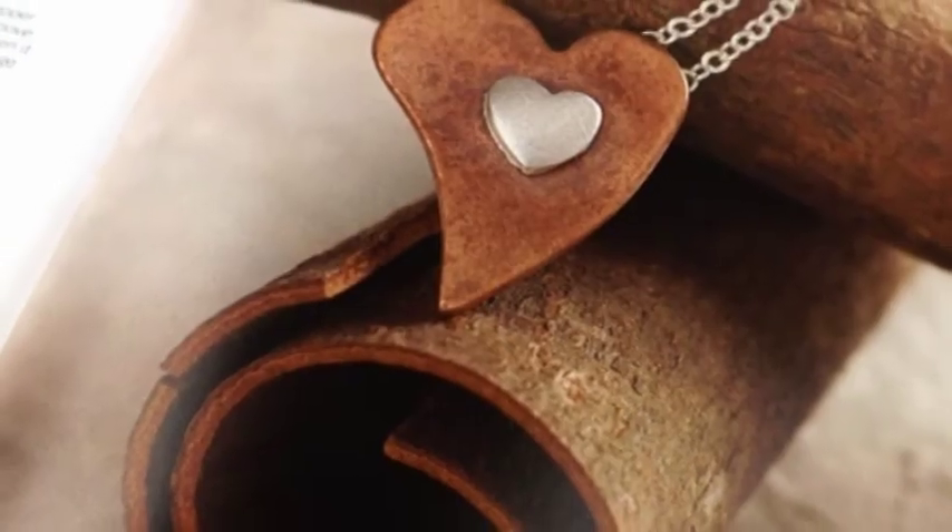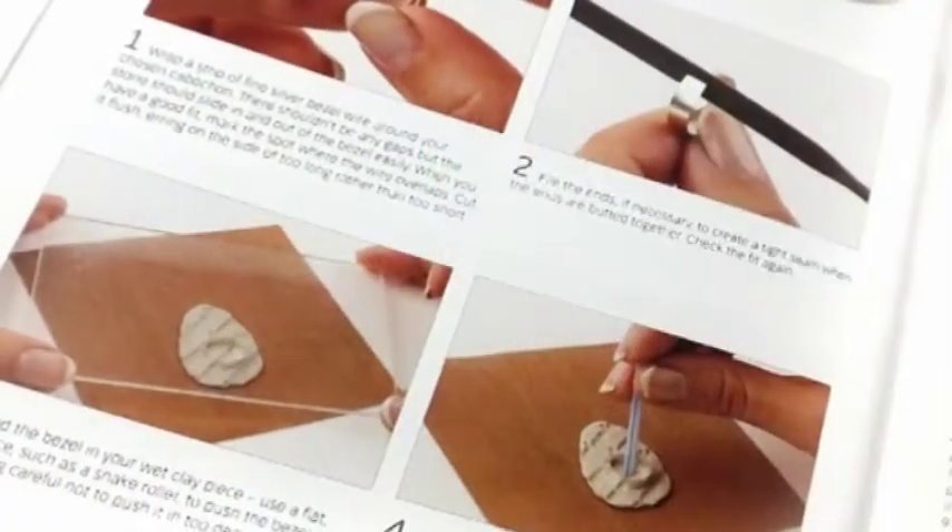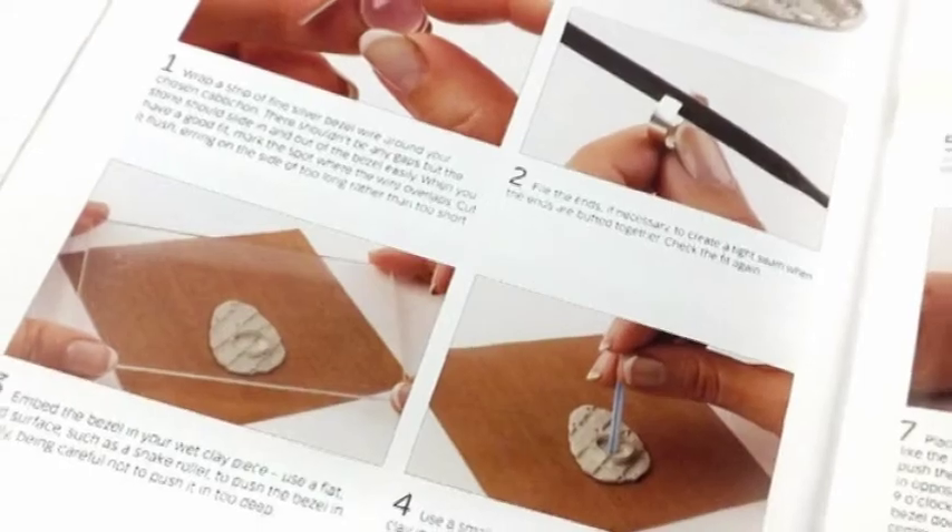What was great about the book was that I got to produce each project in each of the different metals to show how different they looked and how each one could be achieved.